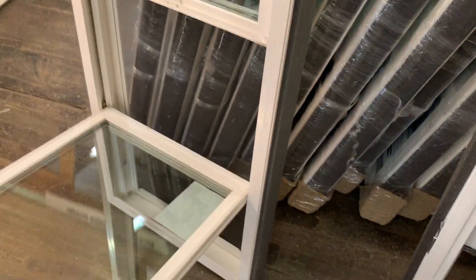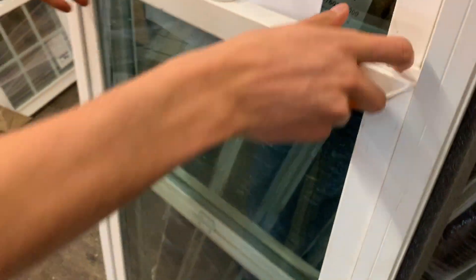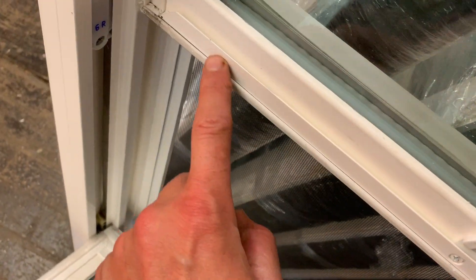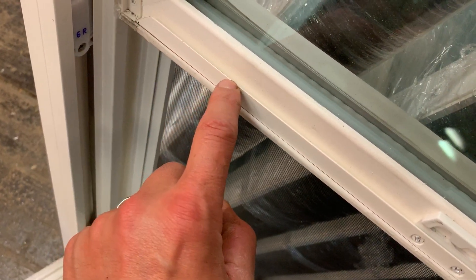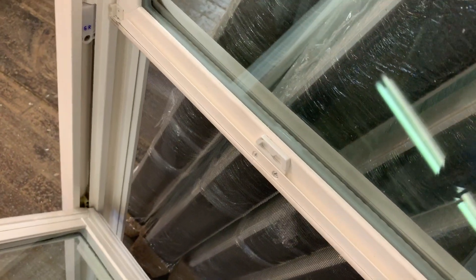You can see it's very easy to remove and install. Let's tilt that back in. Another thing I like about the 2200 series by Ecoshield is that it has a full interlock sash — you have the female part here, then the male part here, and they just interlock.